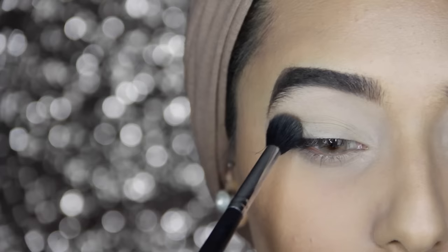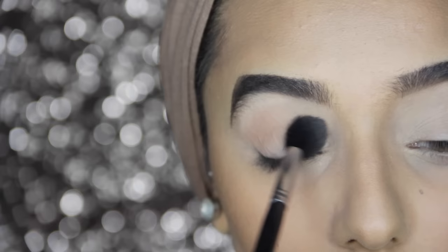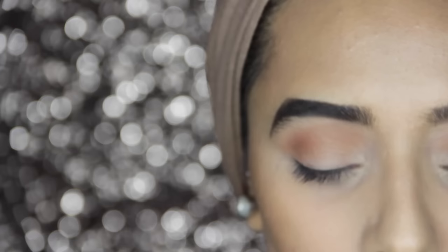Next I'm taking a transition color — this is Riff from Urban Decay — and I'm using that on the same brush, going right above my crease. Because this look is going to have a lot of cool tones on the lid, I want to keep some warmth in the eyeshadows, so this transition color will do that. I also forgot to do this earlier, but I'm going to use some sellotape to create a nice sharp line — make sure to take some on the back of your hand first.